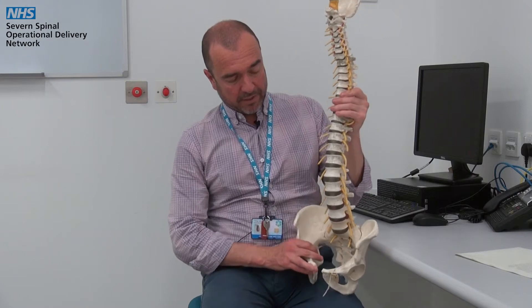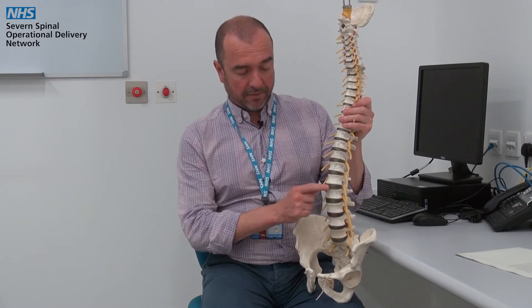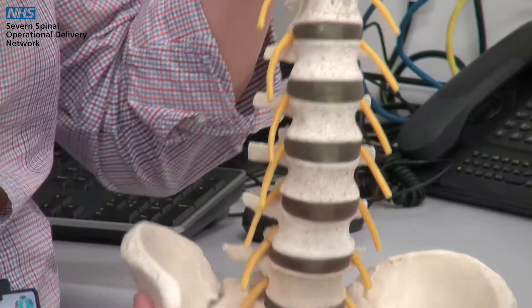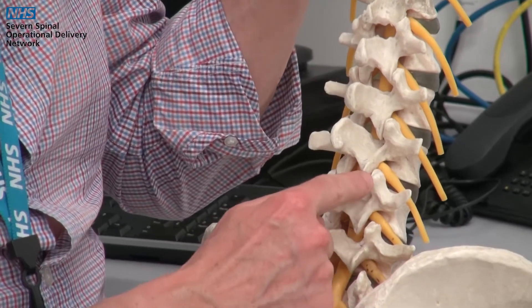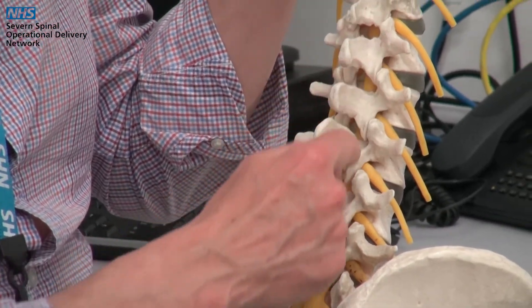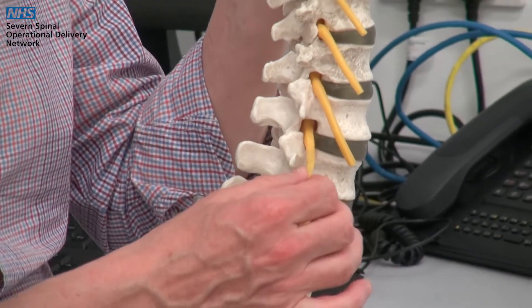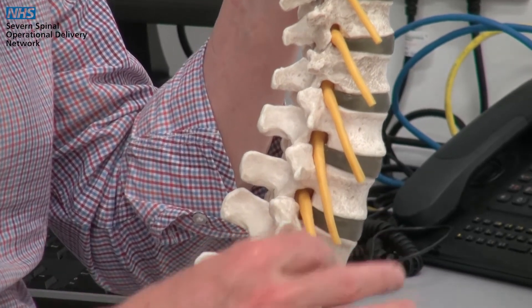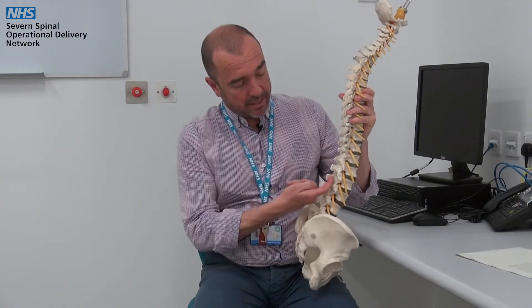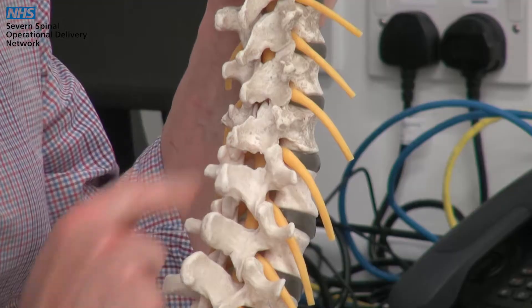At the front of the spine you can see two different parts: the hard bony bits which are called the vertebral bodies and the softer bits which are called the discs. You may also have heard of facet joints, which are these little joints that run up the side of the spine here. The yellow bits that you can see poking out at the side of the spine here are the spinal nerve roots, and inside running up deep in the middle of this canal is the spinal cord itself.